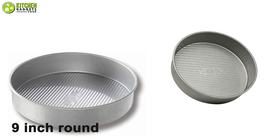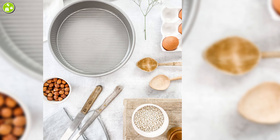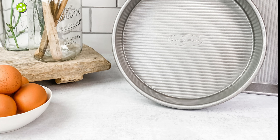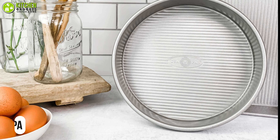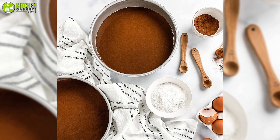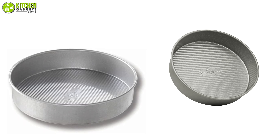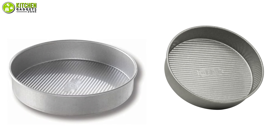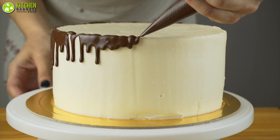Besides, this 9-inch round pan's unique design helps with air circulation, which eventually lets you avoid warping it. As an added bonus, it's completely free from harmful chemicals like PTFE, PFOA, and BPA, so you can use it safely and reliably. All in all, you will be satisfied with this quality cake pan from USA Pan Bakeware to bring delight to your cake baking adventure in the best way possible.